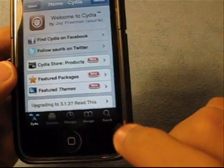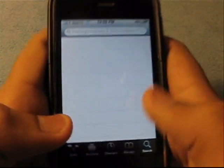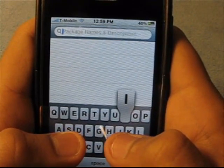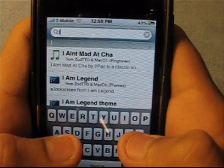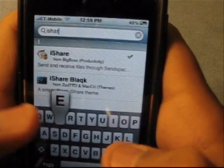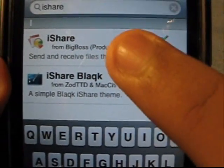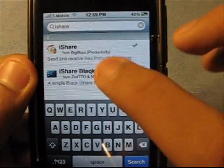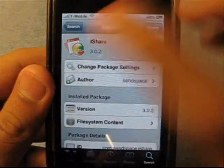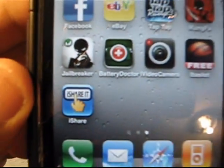So you want to go to your Search in Cydia, right there, and search iShare. It is from the BigBoss source. Hit Install, and then Install. I already have it, so after you have installed it you're gonna get a new icon that says iShare.